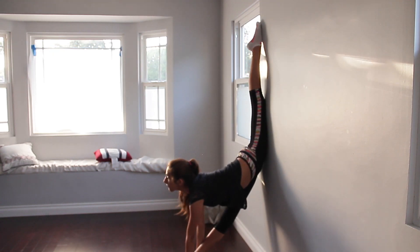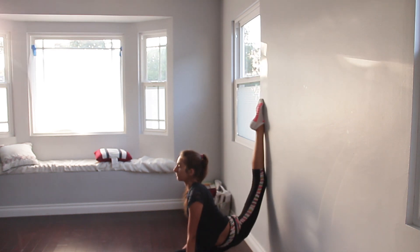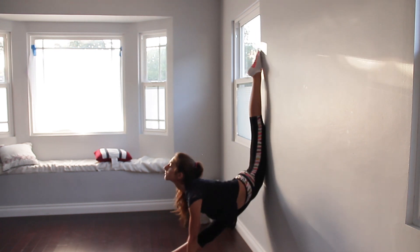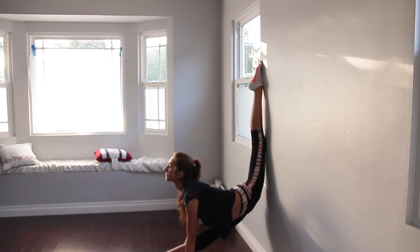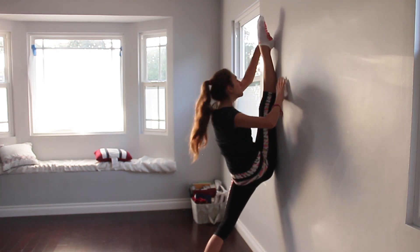Now we're going to start wall stretching. Wall stretching isn't too extreme, so I didn't put too much of it in here. But there is a deeper wall stretching portion in my effective over splits routine, which will be linked below. You should totally go watch that.